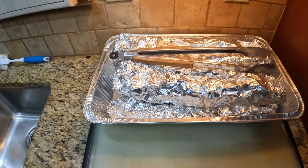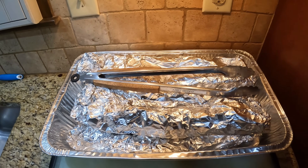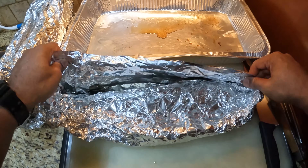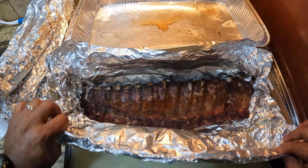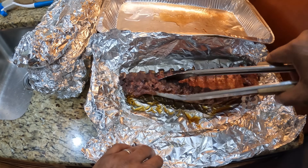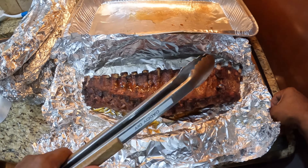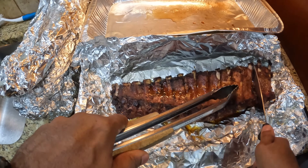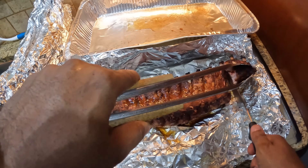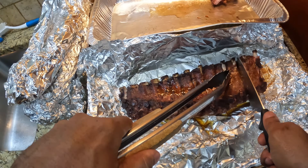Our meat is off the grill now. We've let it sit on the counter for about 10 to 15 minutes to let those juices redistribute in the meat. Now we're ready to open up the foil and start cutting up each slab. As I look at this slab, I'm seeing all the signs of a nice tender slab — I see the pullback, the flex is there, and that moisture looks good. After cutting through the first slab, I can tell these are right where I want them to be. The knife is slicing through the meat with little to no resistance.